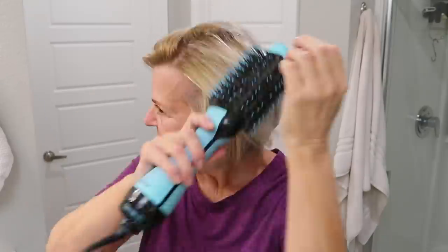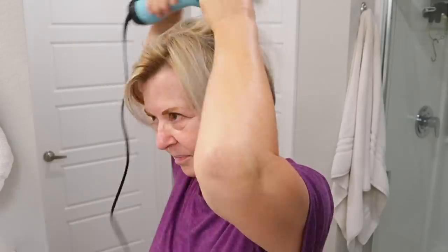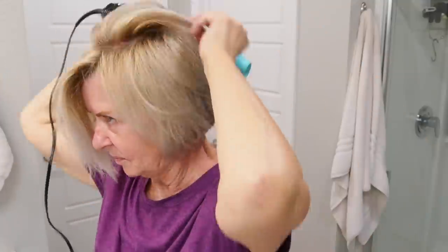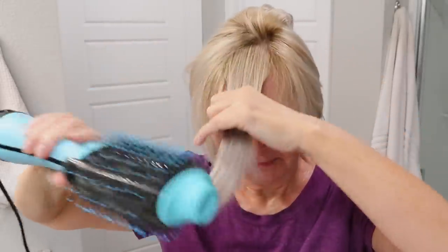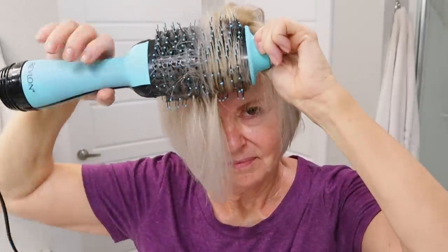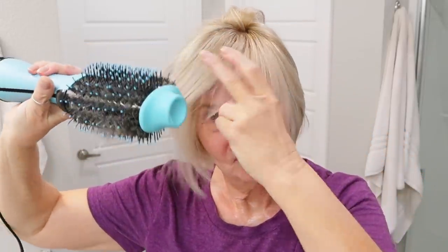Now I'm going to drop the rest of my hair down and work on that very top layer using the same movements all around my head. To style the very front of my hair, instead of turning it under I rotate the brush in the opposite direction. And you can see that gives a much more sweeping look to my bang area.